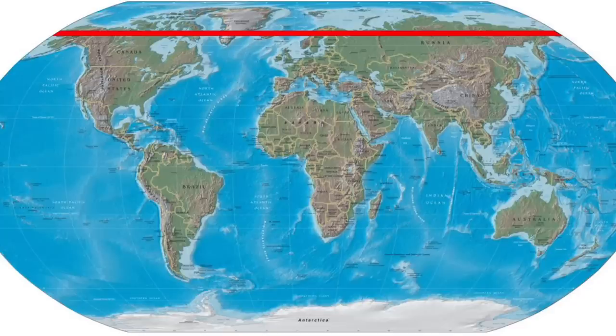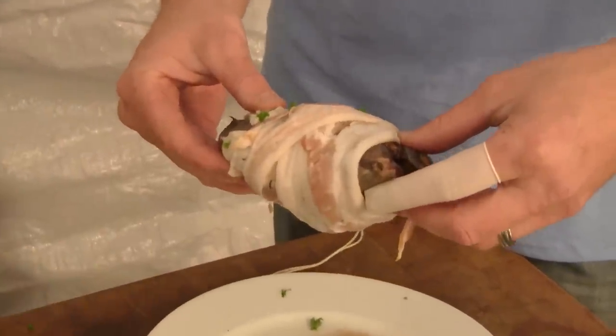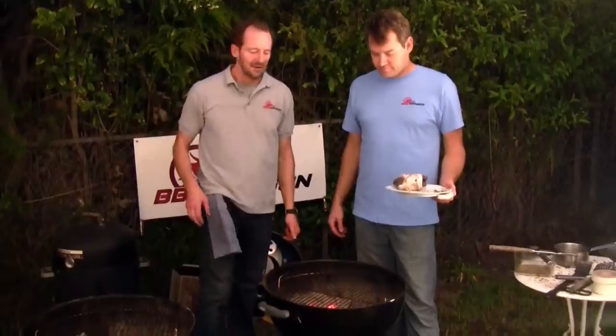Another interesting thing I learned about grouse is that they live as far north as the Arctic Circle, and they're one of the few animals who can survive that far north. Up in the Arctic Circle, they have feathers on their feet to help keep them warm.